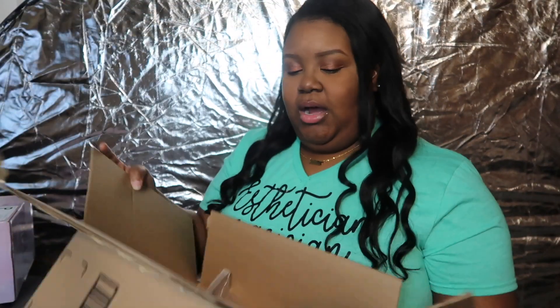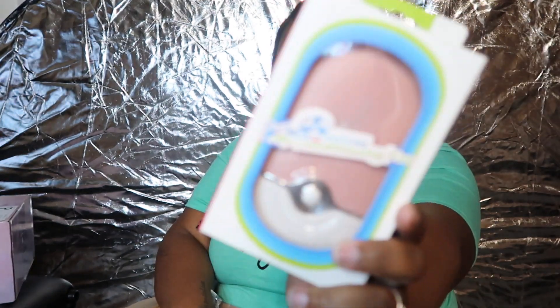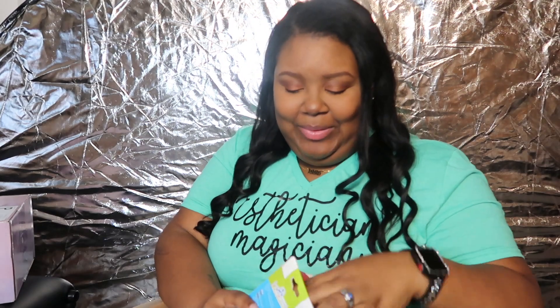First I'm going to show you everything that I got from Amazon, and then we'll unbox the stuff from LivBay. I already opened the Amazon box just to make sure everything was in here and they didn't leave anything out, because this came really fast. I'm filming this on Tuesday and I ordered Sunday night, and I don't have Prime. I ordered a new fan and this one's pink — it looks so cute.